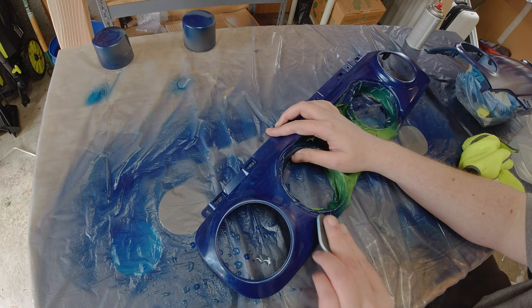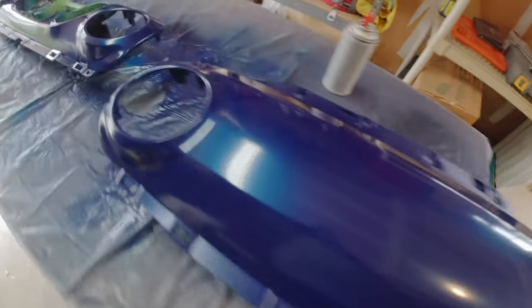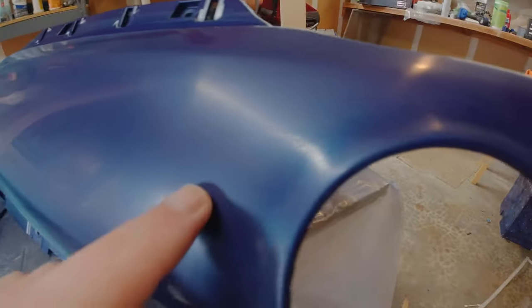The sanding pads I used were actually from the headlight restoration kit — do not do this. Just buy some nice 800 and 1500 grit sandpaper; it's only a few bucks. This also leads to the second problem: even after four coats of paint, the slightest brush of the sanding pad on an edge would reveal primer, causing me to have to add yet another coat of paint. The paint simply was not thick enough. After sanding everything down, I had to put on another two coats of paint — luckily I had just barely enough with two cans.